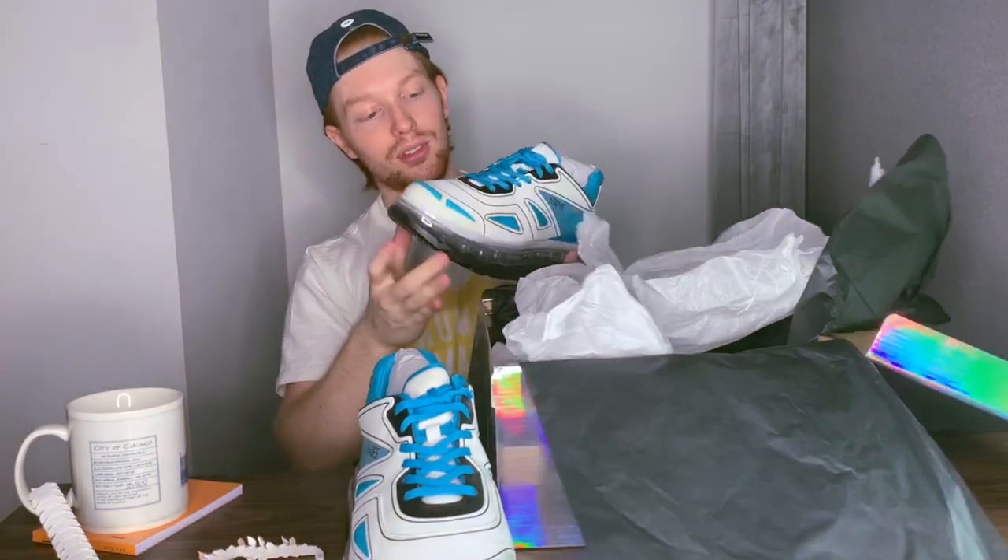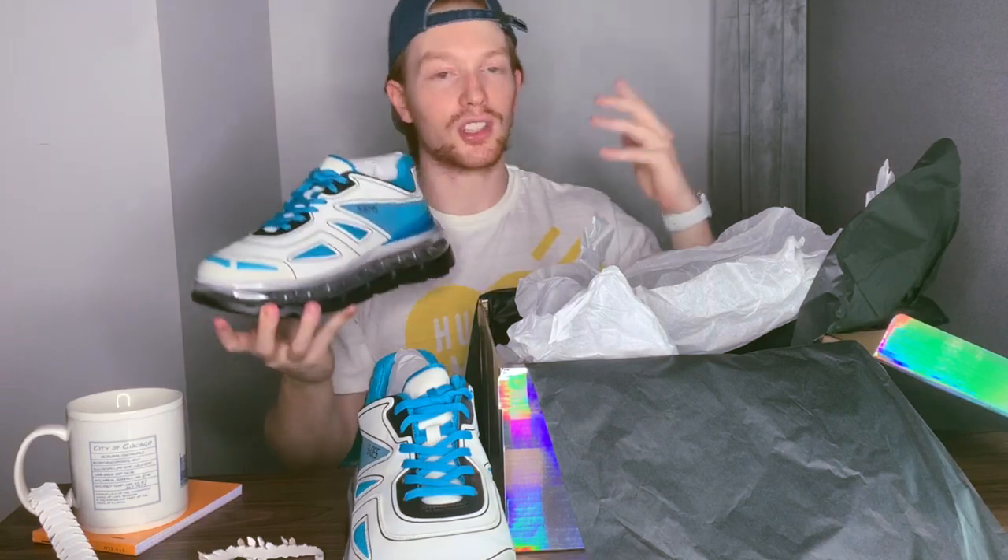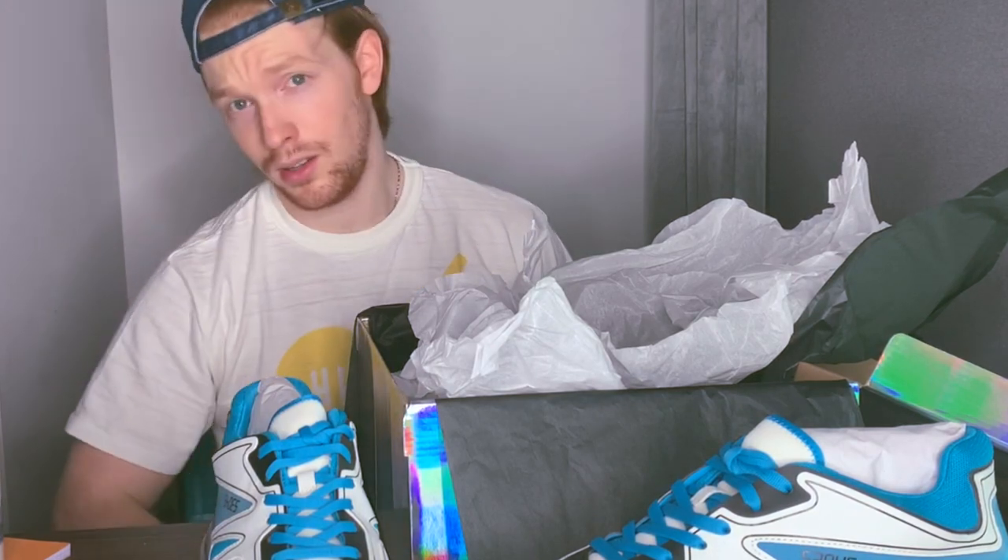Without further ado, I thank you guys for watching. Let me know if this was interesting — does the internet like watching people open things up? If you didn't enjoy it, still like the video because I like you. And hit the subscribe button. Thanks.